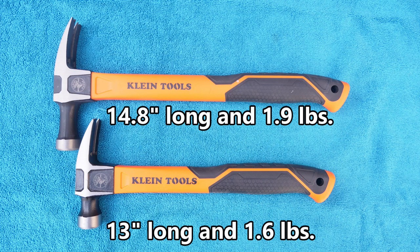The 16 ounce hammer is about 13 inches long with an overall weight of 1.6 pounds, while the 18 ounce is 14.8 inches long and is 1.9 pounds total weight.